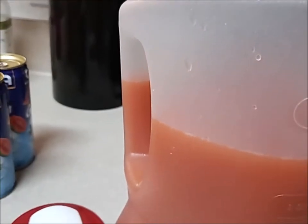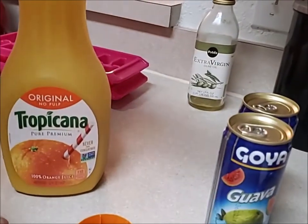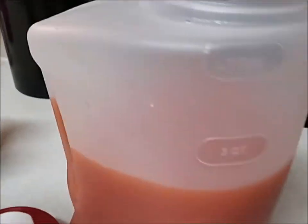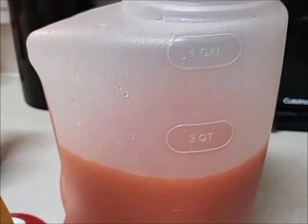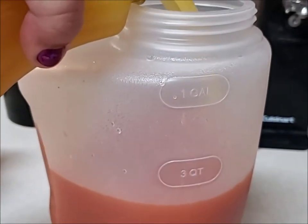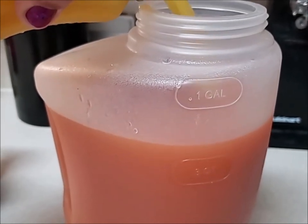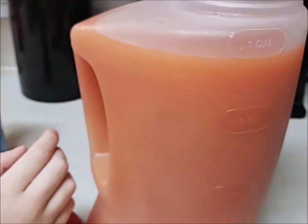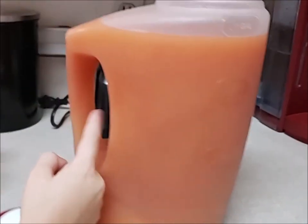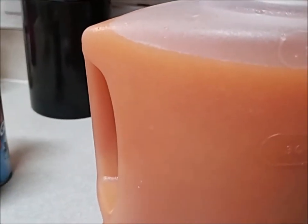So now we have our guava done, we have our passion fruit done, and now we're going to add our orange juice. It smells good. So we're going to fill it up the rest of the way — add that in there. It's not turning yellow, it's kind of turning yellow. Add that up to the top. So now we have all of our jungle juice ready.